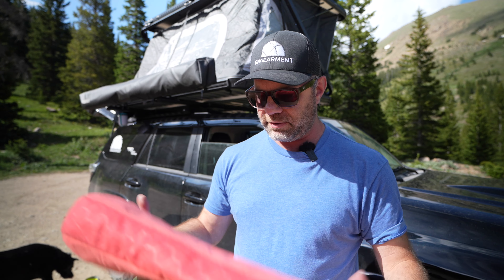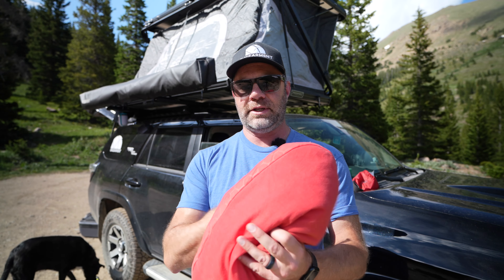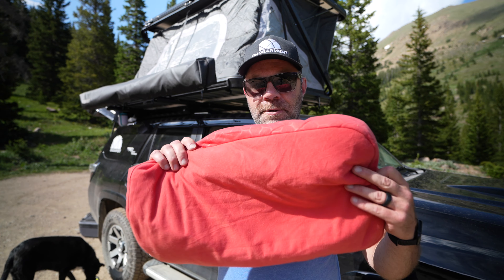I think everybody should have a couple of these. I believe there are different sizes, but this is the Mega Pillow. We have a lot of reviews on Exped stuff — like I mentioned, we have the Mega Mat Duo up top right there, and I absolutely love that thing. We camped down to negative 15 degrees Fahrenheit in this tent right here using that, along with good sleeping bags. Really impressed with Exped stuff per usual. We have a lot of reviews on our Engearment YouTube channel as well as Engearment.com. If you want to see those Exped reviews, I'd recommend you subscribe to our Engearment YouTube channel — link below.